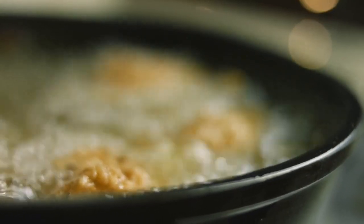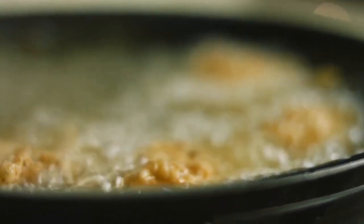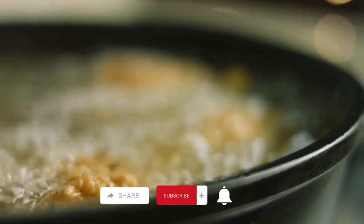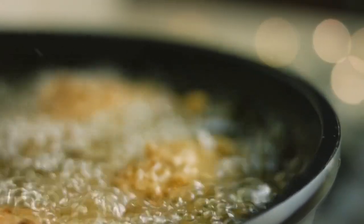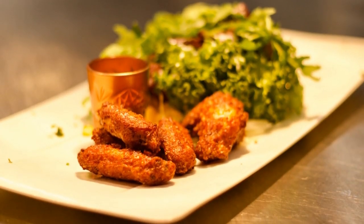Before we jump into the recipe, let's quickly talk about the origins of buffalo wings. Did you know that they actually originated in Buffalo, New York? That's where they got their name.